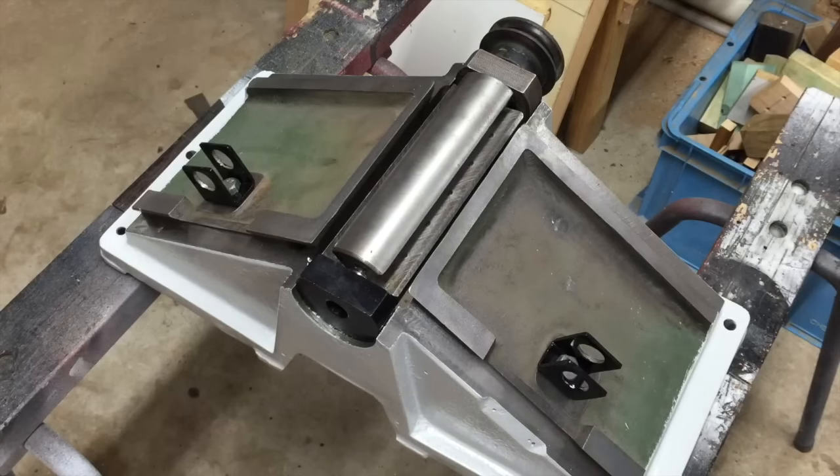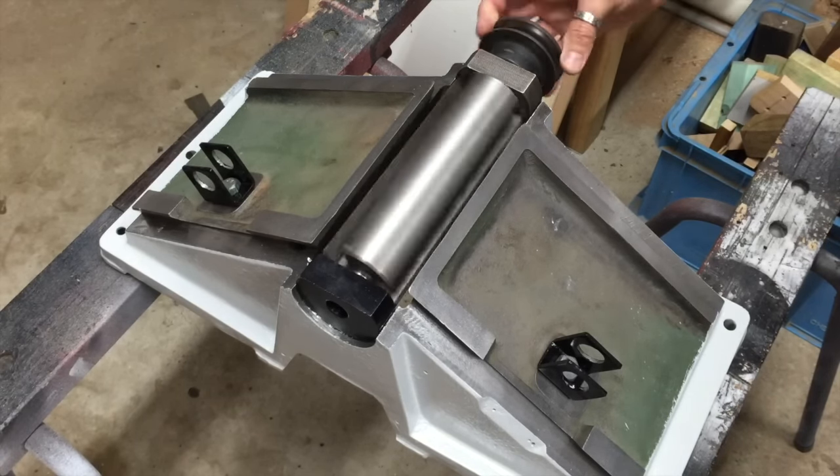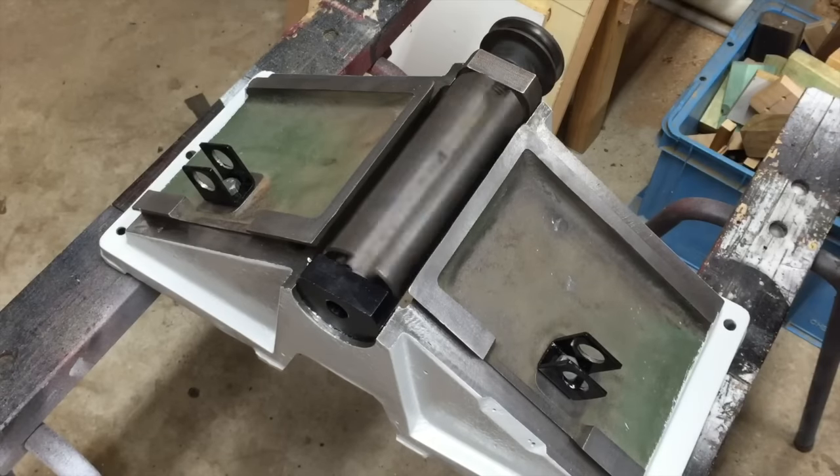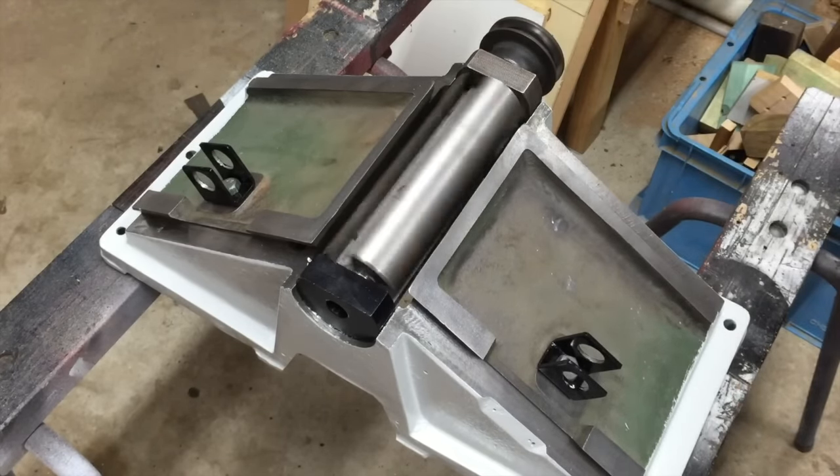The cutter head now has new bearings fitted, but unfortunately I didn't get any video of that because it was done away from my workshop. The cutter head is installed back into the jointer and it's looking pretty good — no more noise, which is great.